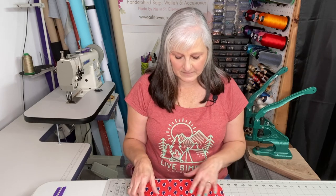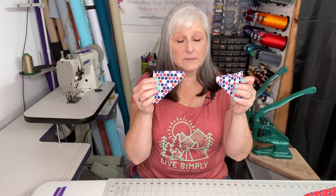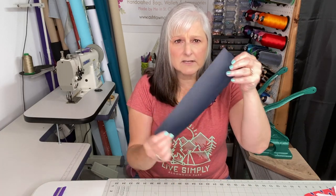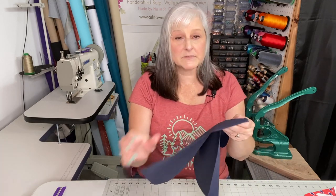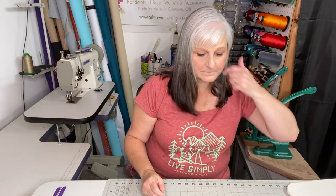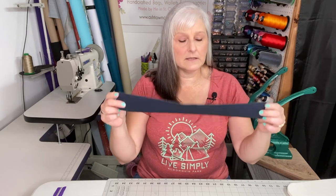Let's go through the pieces for the Beachcomber Clutch. I have two exterior centers, both done in quilting cotton interfaced with woven interfacing. I have two of each of the left and right side contrast pieces, also in quilting cotton with woven interfacing. I have two top bands done in dark navy blue faux leather. I have two lining pieces done in ripstop nylon. I have two foam pieces that will be attached to the exterior once it's been assembled. I have a connector tab in quilting cotton with woven interfacing, and a wristlet strap out of faux leather.